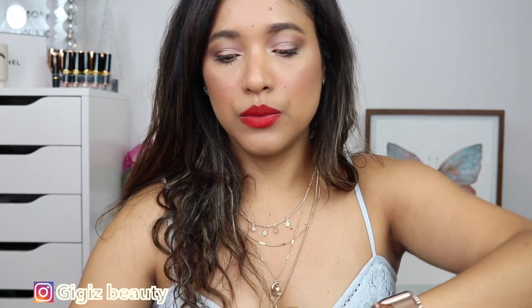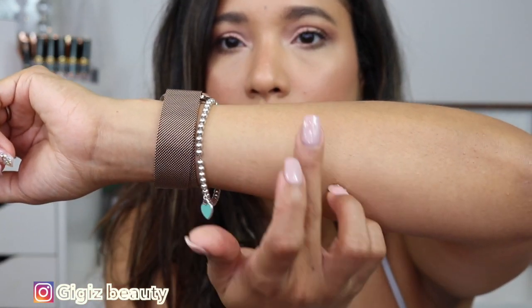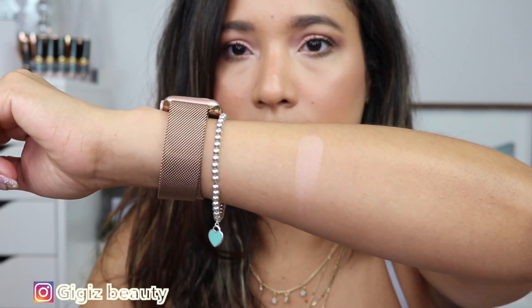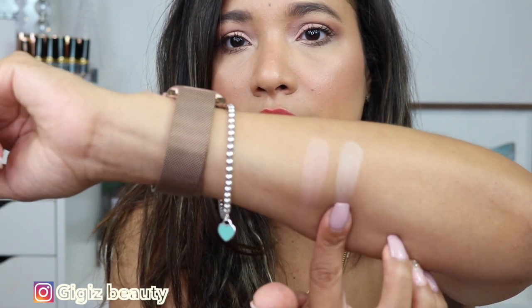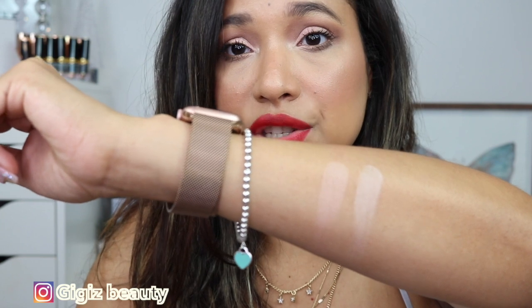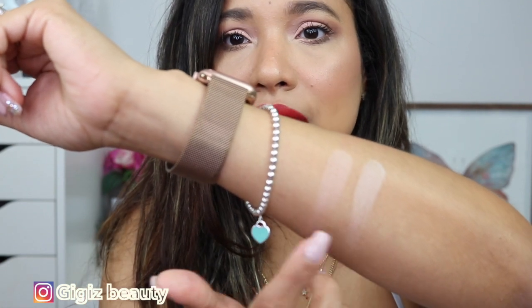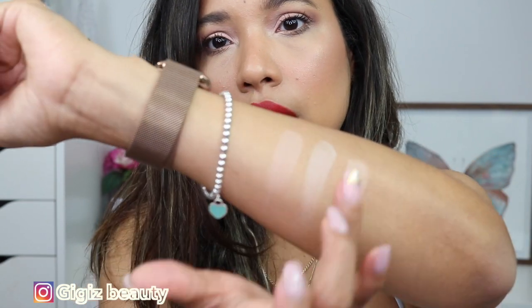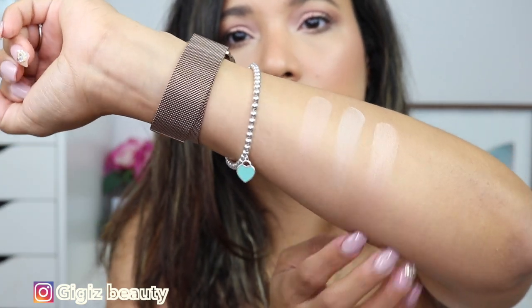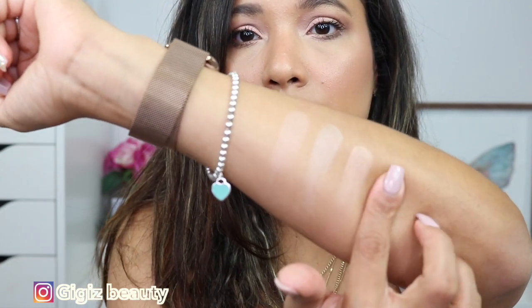Now let's move on to swatches - I'll bring you a little closer because these are hard to show. Swatching the first shade - it's a beautiful neutral pinky tone, the one you use to buff your makeup. Then there's the super light shade I was talking about - I couldn't use that one by itself and had to mix it with the shade beside it. Now this is the highlighter - very beautiful, very natural but it really shows up quite nicely. Now moving down to the bronzer.